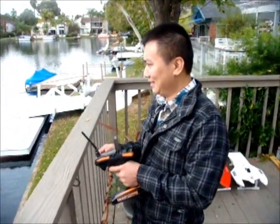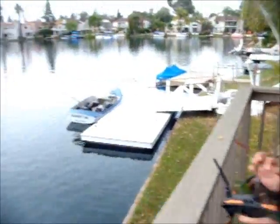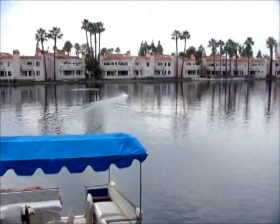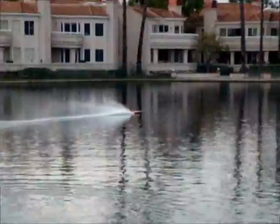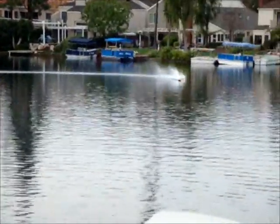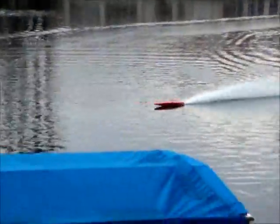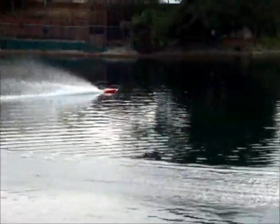I guess this run's going to cost you about $150. You want to bet? That has quite the speed that I would have thought.